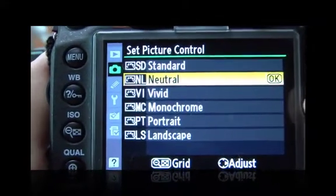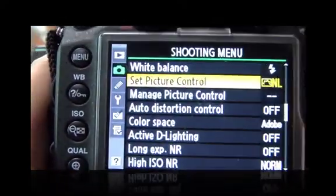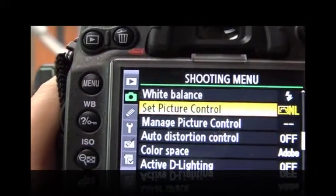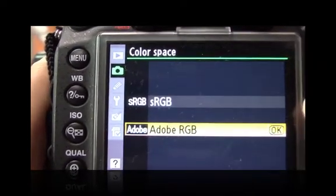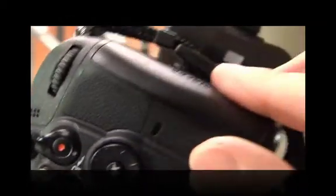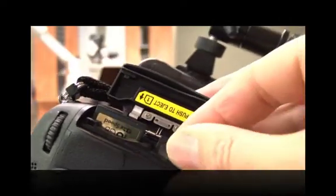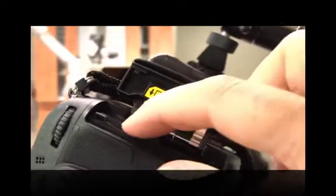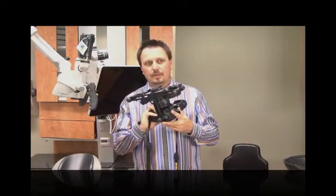The vacation photos I'll show you are set to standard picture control, and if you really want to punch your pictures you can set it to vivid — vivid looks great but not for clinical photography. For color space, I'd set it to Adobe RGB, which gives you a better color space. You can also see the dual SD card slots here, which are much more convenient for importing images.